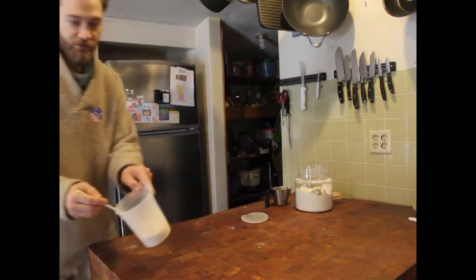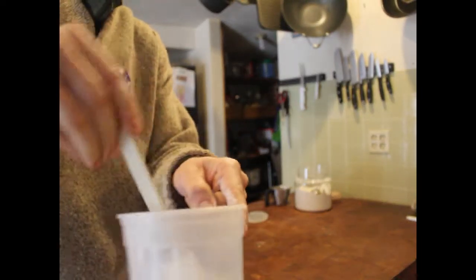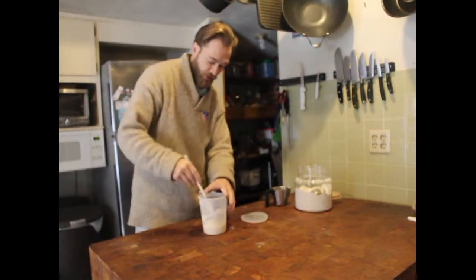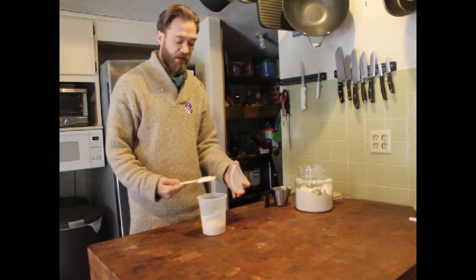It just looks like kind of a runny dough — nothing special. Scrape down the sides of the jar. You can use a mason jar or whatever.